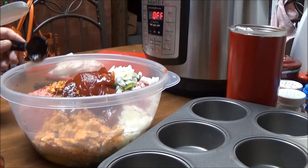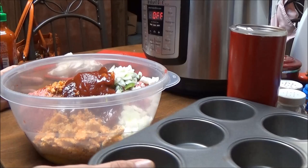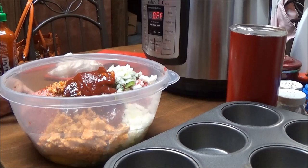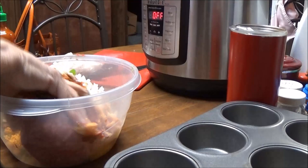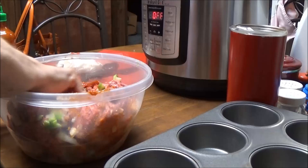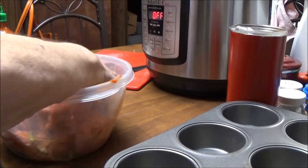I've already taken my rings off because I knew what I was going to have to do — I'm going to have to get in here with my hands and just mix this all together. And then I'm going to put little scoops of this meatloaf mixture in my muffin pan. I didn't cook my onions or peppers because I like my onions with a little texture to them.